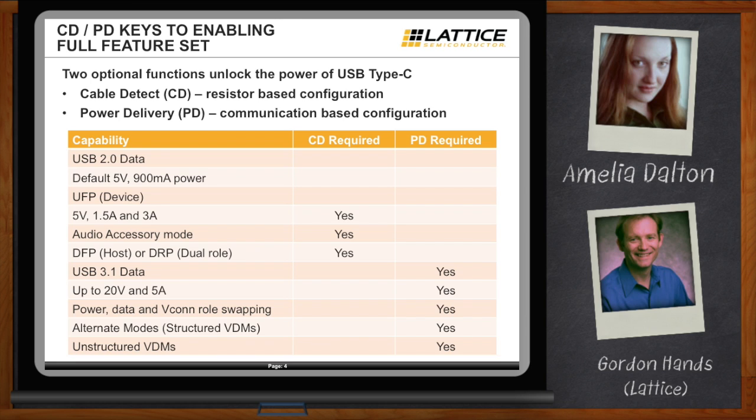For instance, if you want higher current — say 1.5 amps or 3 amps — or access the audio accessory mode in Type-C to remove that old-style 3.5 millimeter connector, or operate not just as a device but as a host, a DFP (downstream-facing port), or even a DRP (dual-role port), you'll need to implement CD functionality. PD functionality adds yet more capability: high-speed USB 3.1 data, up to 20 volts or 5 amps, swapping power and data roles, enabling alternate video modes, or using unstructured VDMs.